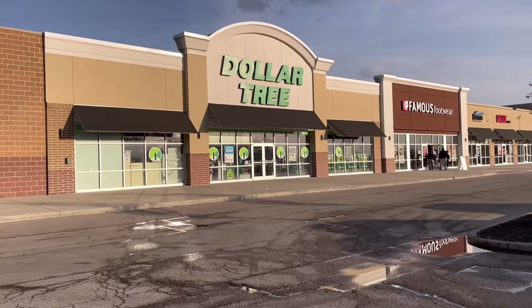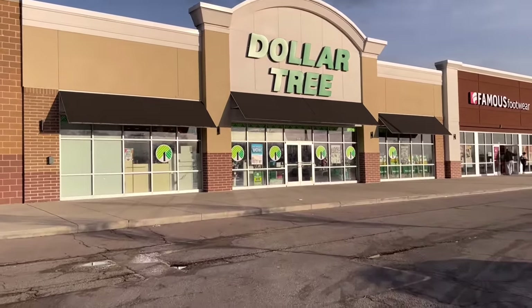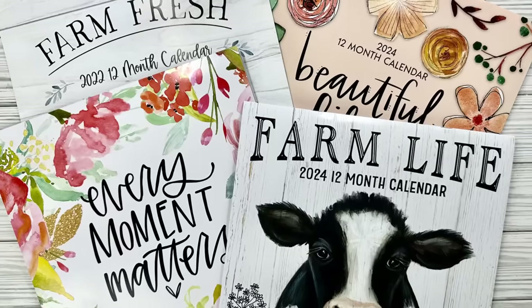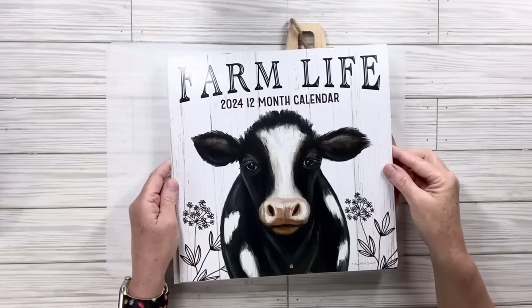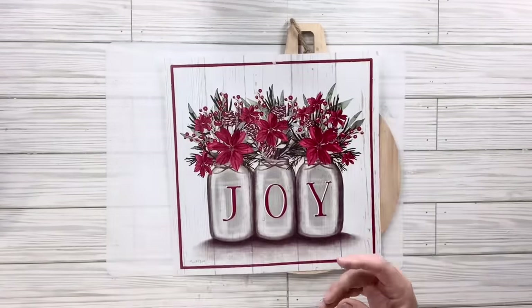Do you love the dollar tree calendars? I sure do, and now I'm going to make some gorgeous Christmas DIY home decor using dollar tree calendars. So if you don't have any, run to dollar tree and grab some. I love this 2024 farm life calendar, so we're going to take the December page, which is so pretty with the mason jars and the poinsettias.